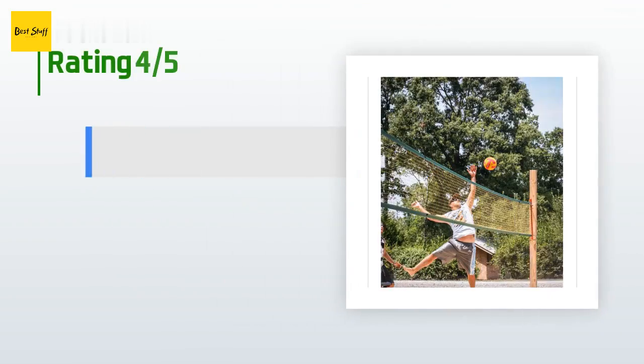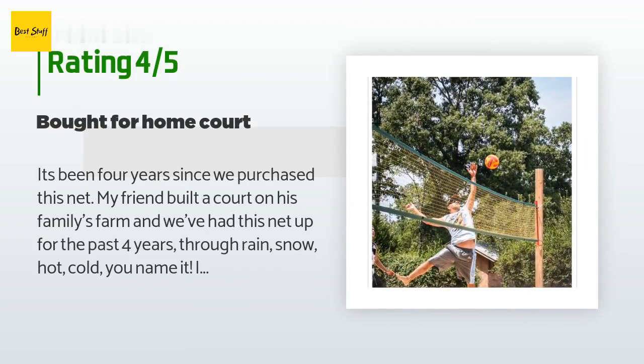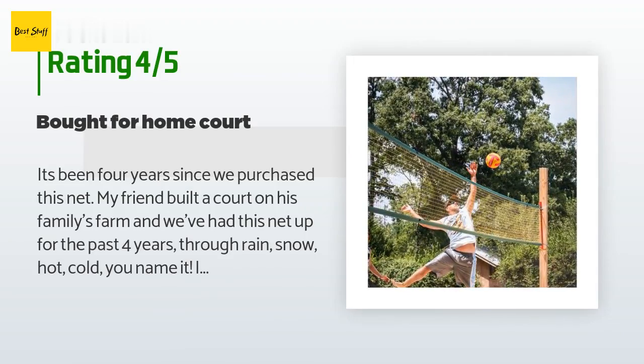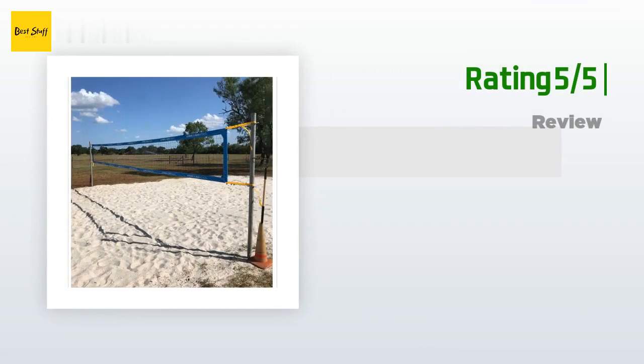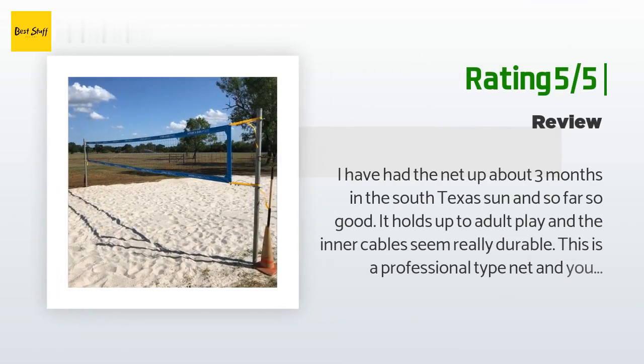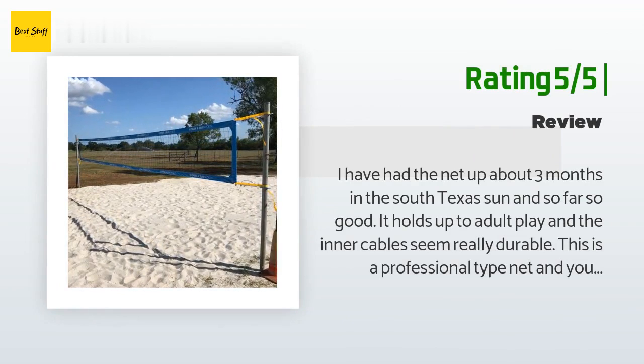This product has an average of 4.4 stars from more than 102 customer reviews. A customer said: 'It's been four years since we purchased this net. My friend built a court on his family's farm and we've had this net up for the past four years through rain, snow, hot, cold — you name it. It's still going strong but just beginning to show a little wear along the bottom edges. For the price, we've been pretty happy.' Another customer said: 'I've had the net up about three months in the South Texas sun and so far so good. It holds up to adult play and the inner cables seem really durable. This is a professional-type net and you will need quality posts set in the ground to hold it up.'